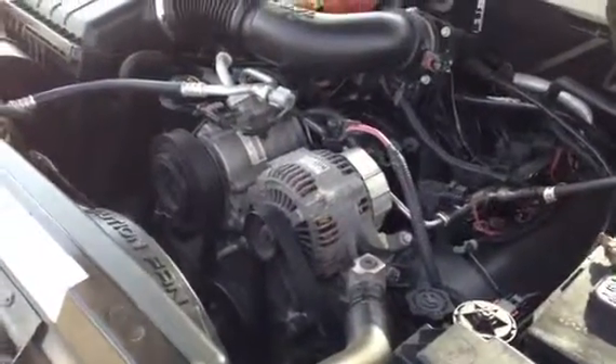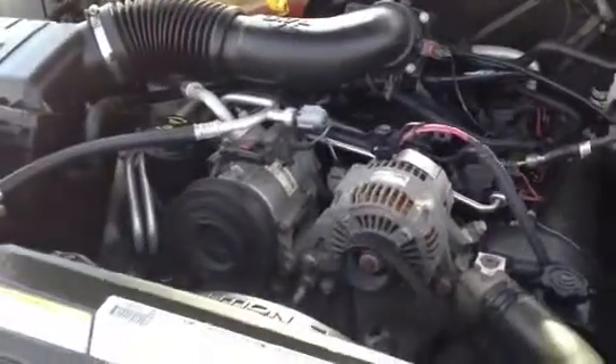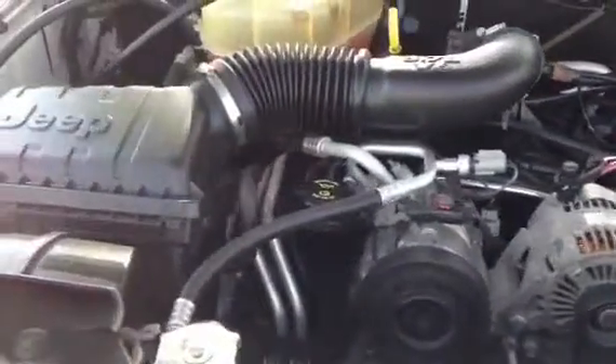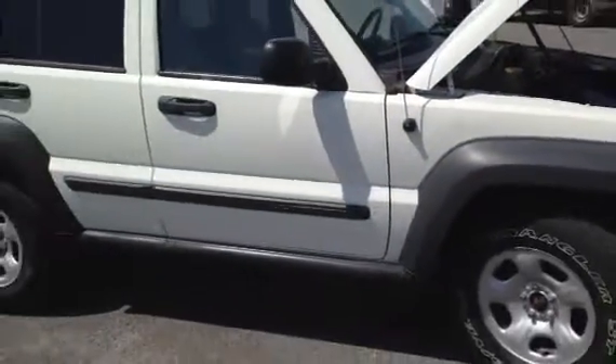This is the engine running on this little Jeep Liberty four-wheel drive truck. It's a very nice little vehicle. As I said, it's four-wheel drive. It's backed up so you can get a better video of it outside.